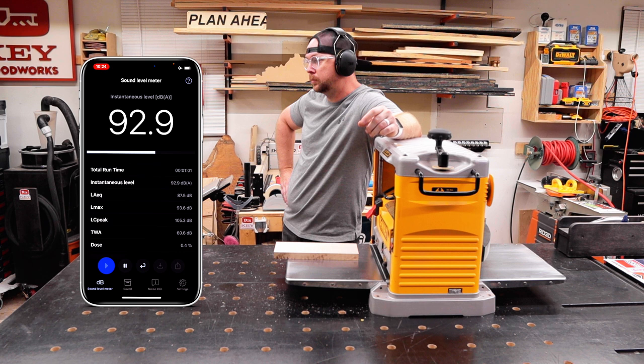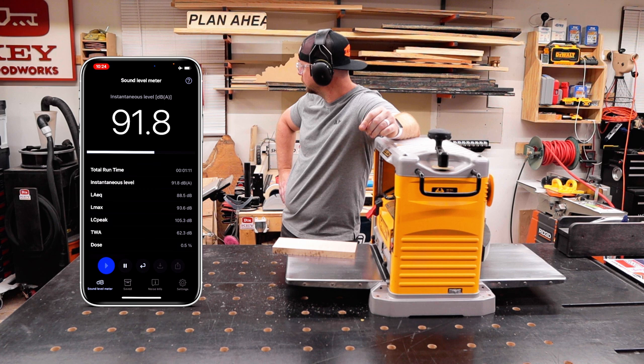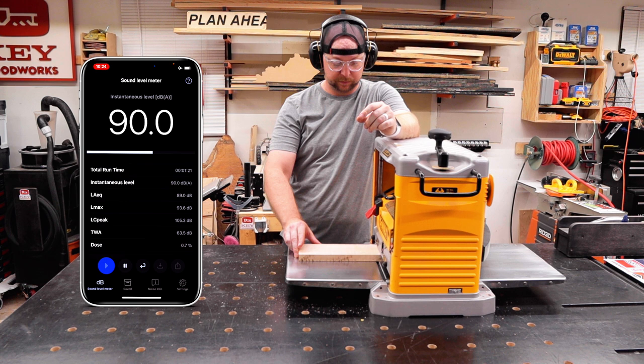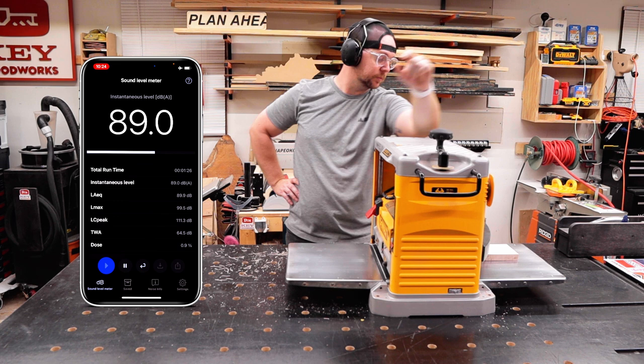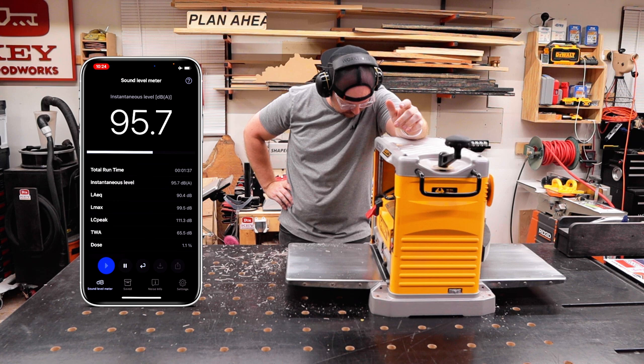As soon as I fire up that planer you can see the dBs jump up to 92 with a max of almost 94 — that's as loud as the average banshee. I'm going to run a small board of quilted maple through three times to get a general average of how loud the stock knives are, lowering the cutter head a 32nd of an inch every pass. You can see the sound levels jump up dramatically with every pass, and hearing protection is for sure a must with this machine.